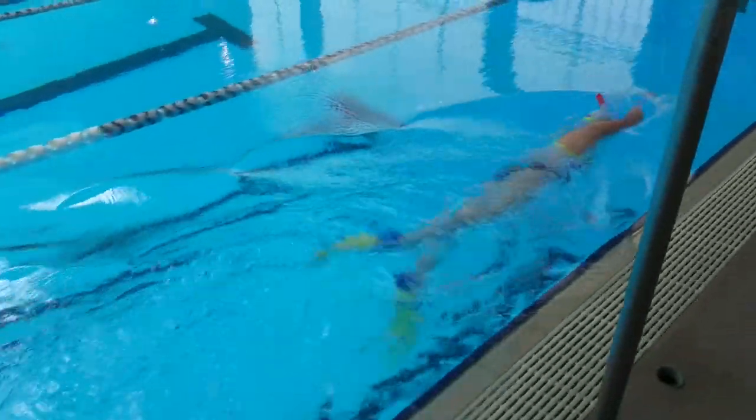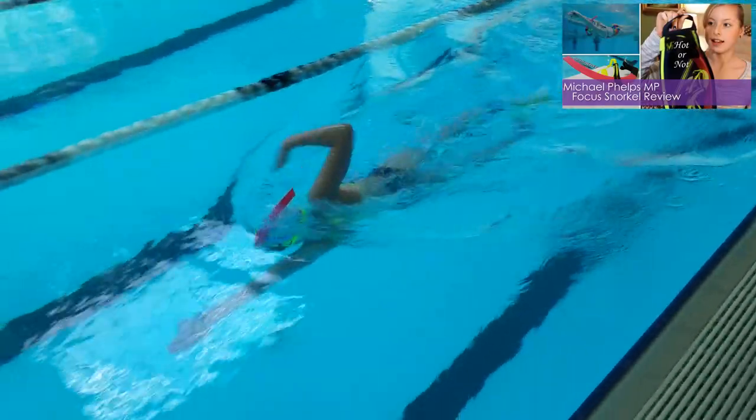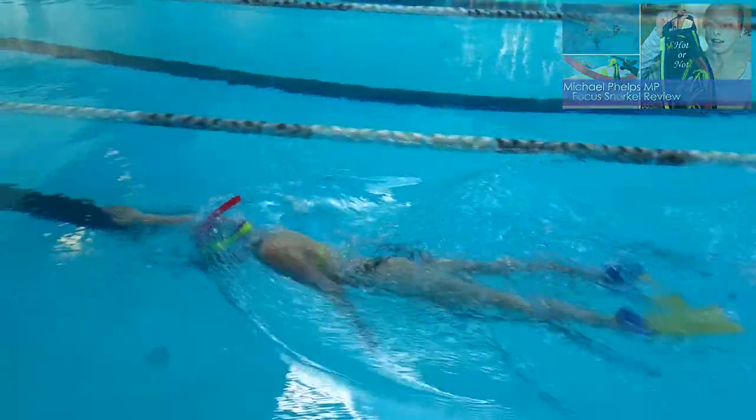For these drills I'm going to be using a snorkel and flippers to help me balance. If you're more advanced the flippers are just an option, but I highly recommend using a snorkel no matter your swimming level because it can be harder to focus on the drills while breathing.